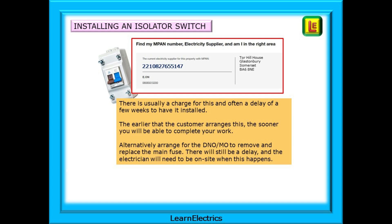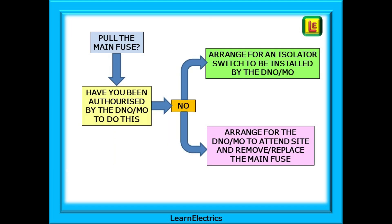Alternatively, arrange for the DNO or MO to remove and replace the main fuse. There will still be a delay and the electrician will need to be on site when this happens. So at the end of all that, no you cannot pull the main fuse yourself unless you are specifically authorised by the DNO or meter operator. The best option by far is to have an isolator switch installed. Alternatively, arrange for the fuse to be removed and replaced by the meter operator. There will be a charge for whichever option your client decides upon.